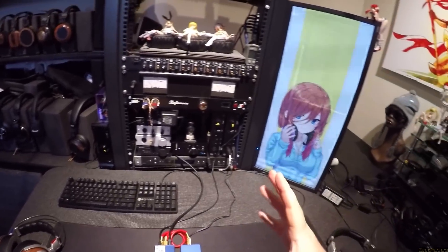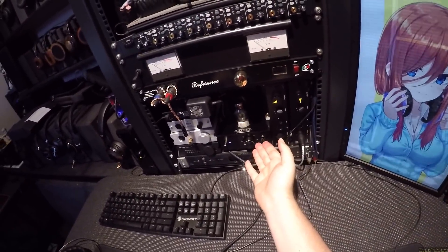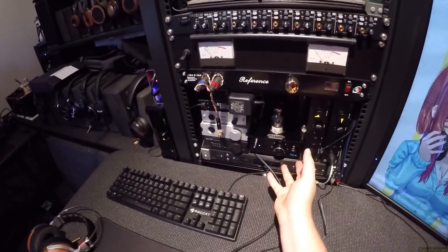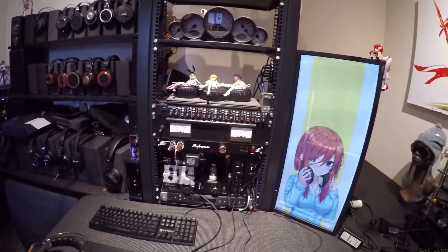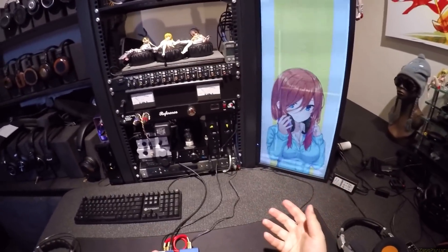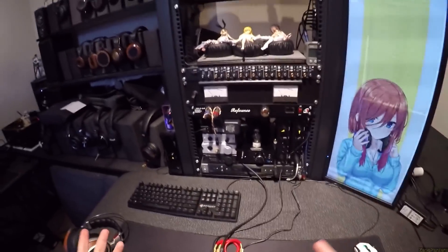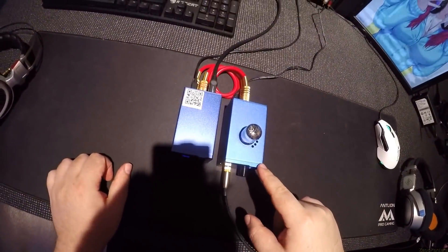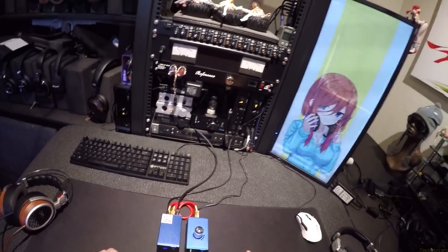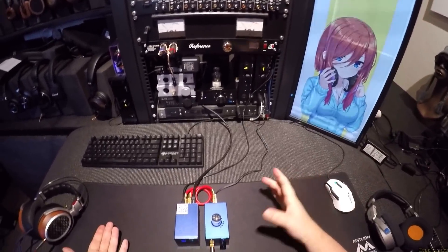A lot of times people want to get into tubes, and there's the full tube amp Dark Voice, which is fine, it's great, it's under $300 — but then you've got to start rolling tubes, because the actual tubes that come with it are sort of cheap. And everyone has different likes and tastes, different headphones, different power requirements, different loads in the tubes. It's confusing. So what if I said you could spend $75 on this, the SMSL SP100, and you basically know what a tube can do or should do, because it's a hybrid.